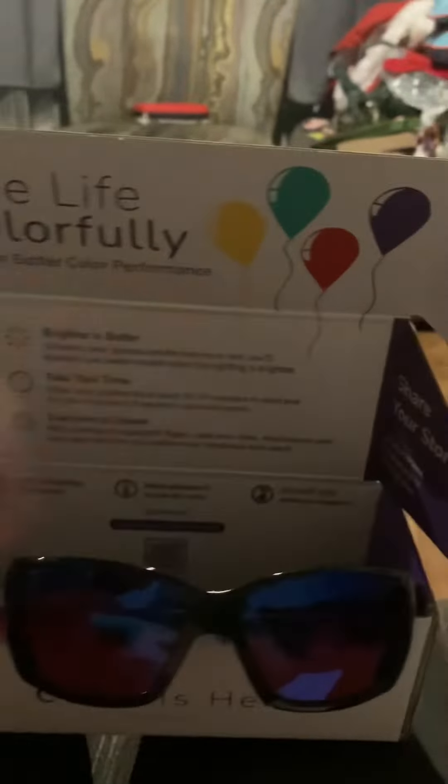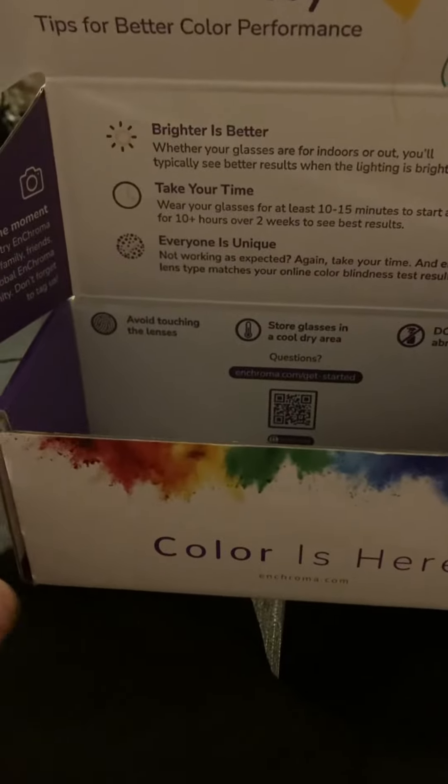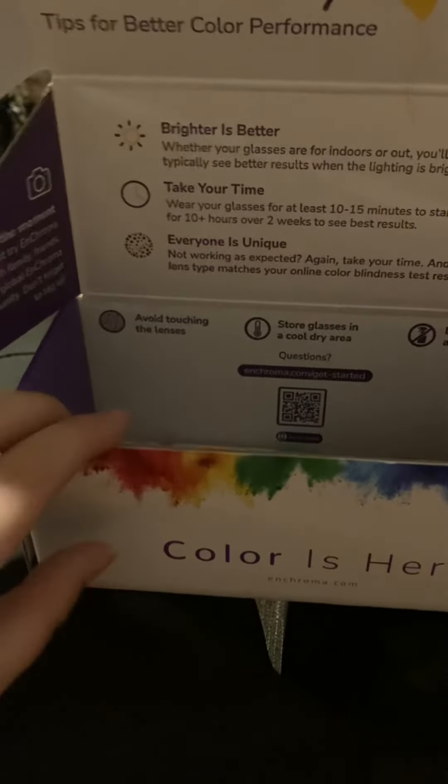Thank you, Riley and Lily. I want to give a shout out to Lily and Riley for saving up money so I could buy these. I really want to thank them because it's changed my life. Thanks, Lily and Riley.